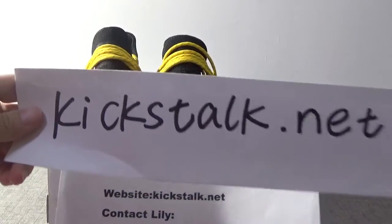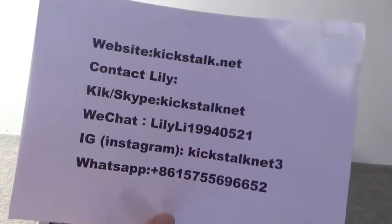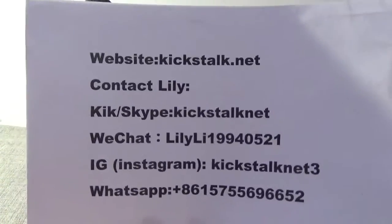Hello guys, this is Lili from kickstock.net. This is my website and this is my contact information. Contact Lili freely.